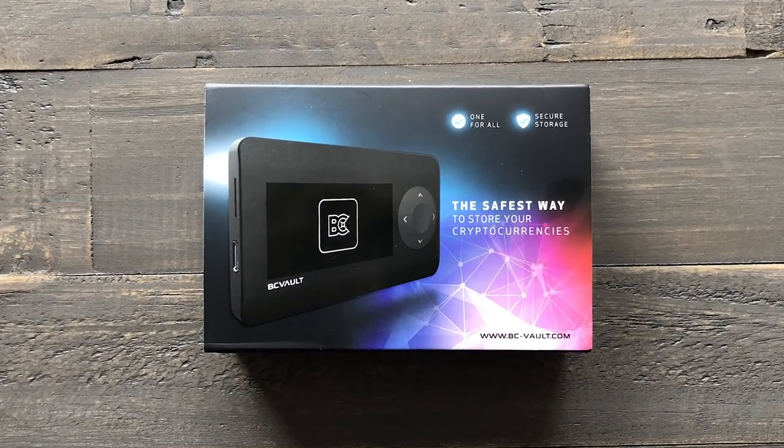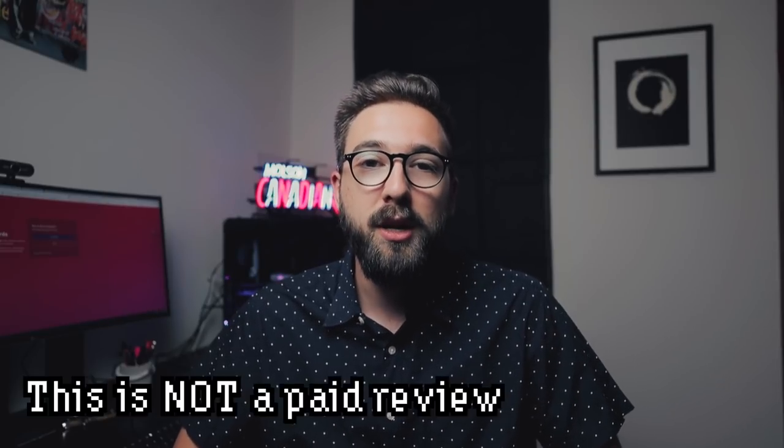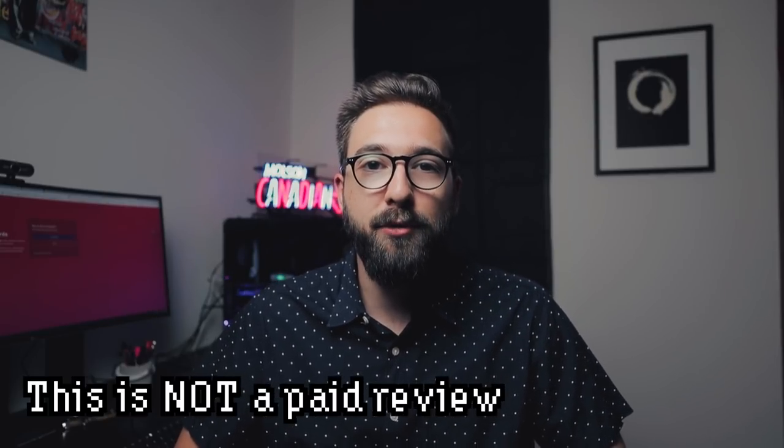Today we're talking about the BC Vault, a really cool new hardware wallet that I'm excited to share with you. The folks over at BC Vault were kind enough to share a review unit with me so I could play around with it, learn more about how the device works, and dig into the technical details. For full transparency, I was not paid for this review and they didn't give me any guidance on what to include.